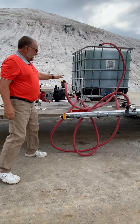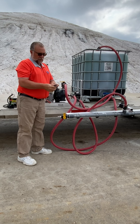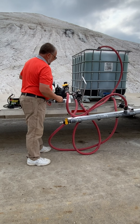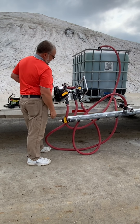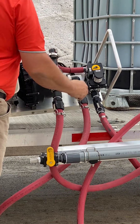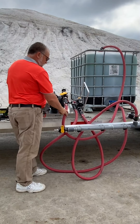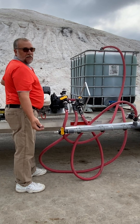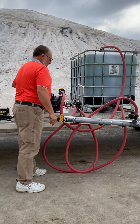We have everything set up. We've got one last thing to do for our remote fob — we want to run this in auto mode. Inside the electric box it says auto and manual; we want to make sure it's in auto. If for some reason your guys were to lose the remote or the battery goes dead, you can flip this to manual and run it — you're not out of business. Today we're going to run it in auto.